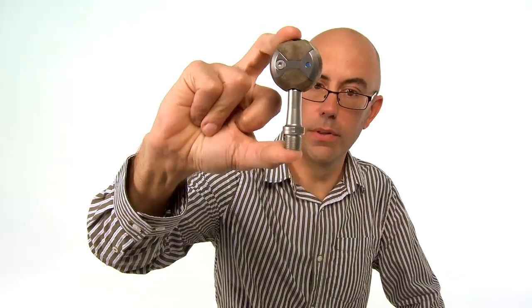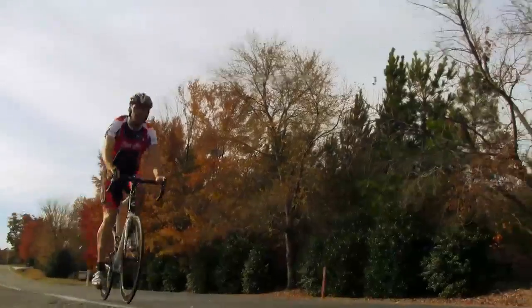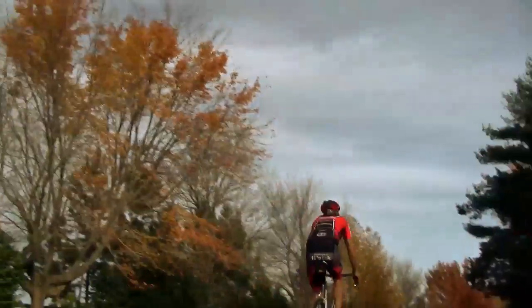It is available in three different spindle configurations: Chrome Moly at 220 grams, stainless steel at 198 grams, and titanium at 150 grams.